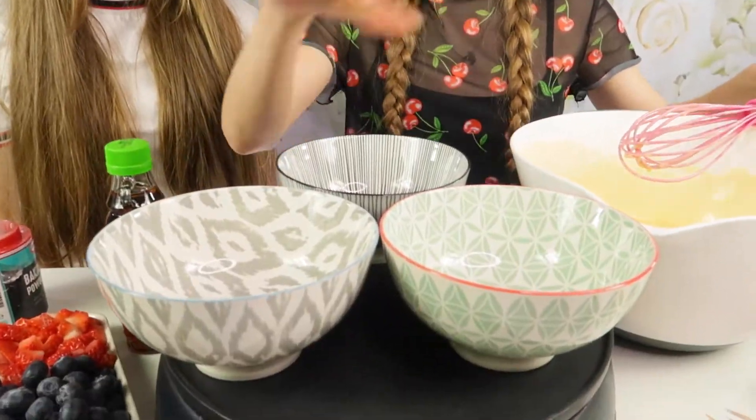So now we've got our batter and now we're going to dish it out into three bowls so we can colour each batter individually: red, pink and a normal colour.